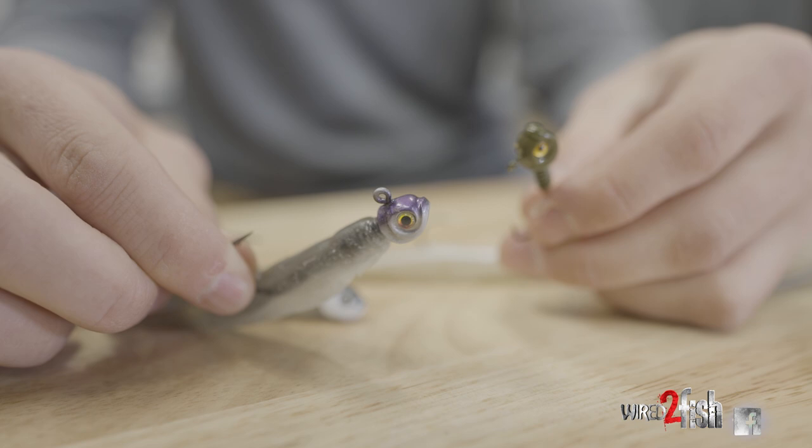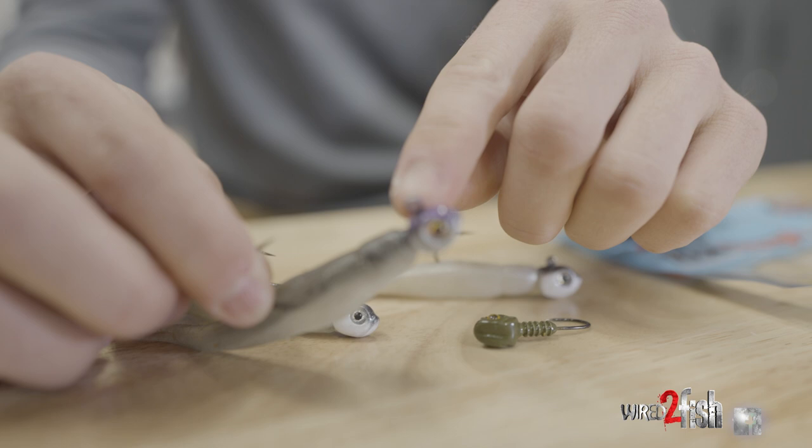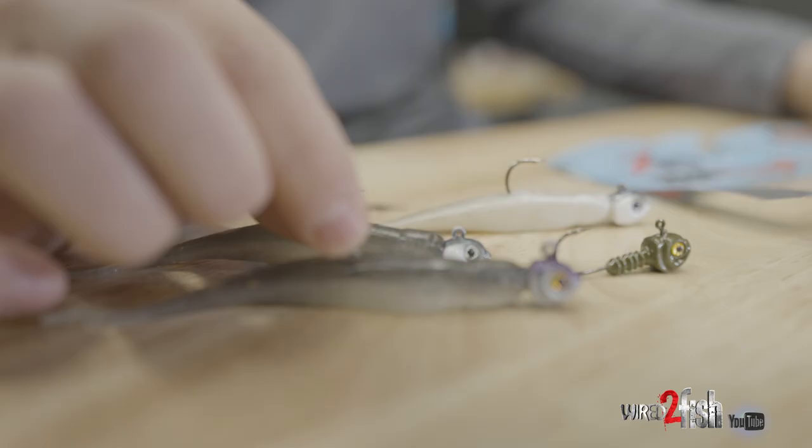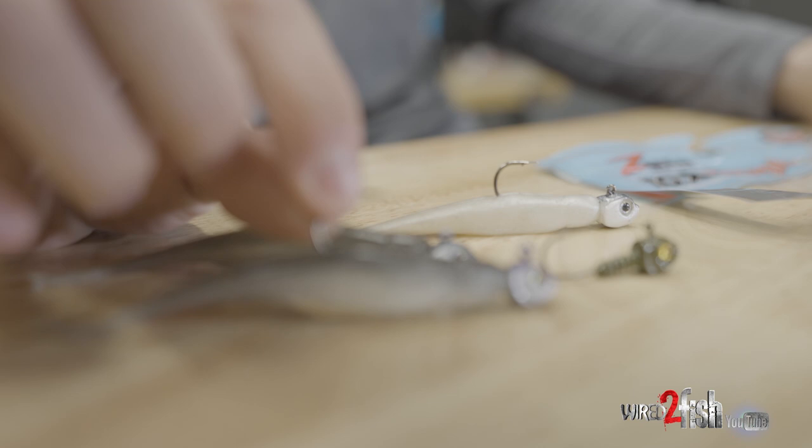The jig head is equally as important as the plastic on the back. You can see how far back this line tie is. A lot of jig heads or swim bait heads have the line tie up front near the nose. This one is a little bit further back, and that just distributes the weight enough to let that thing sit horizontal in the water column.